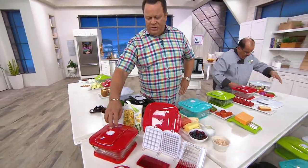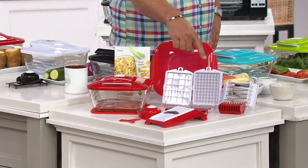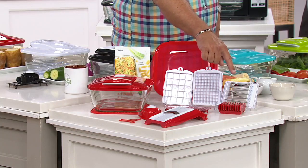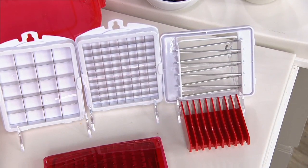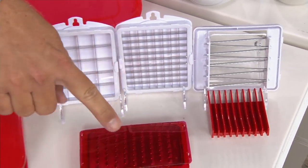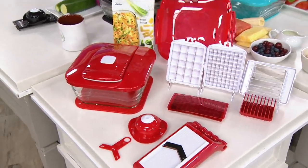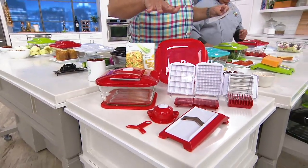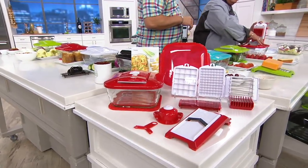We're going to give you the Genius Chopper itself, the genius chopping blade, the large chopping or dicing blade, the small dicing blade, a soft food slicer, a grating attachment, a mandolin, a hand guard, and a plastic lockable storage lid — everything you need for $39.98. There's also easy pay tonight: three easy payments on any card you use, and if you use your Q Card tonight, it's four payments.